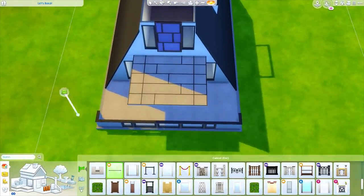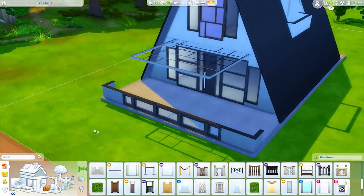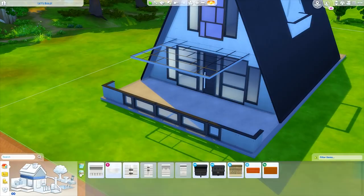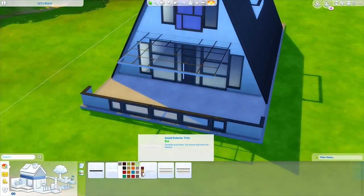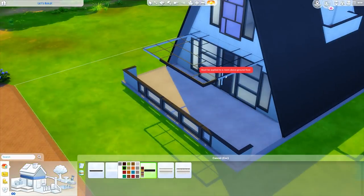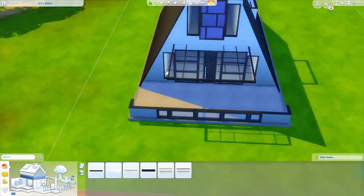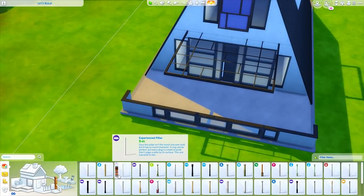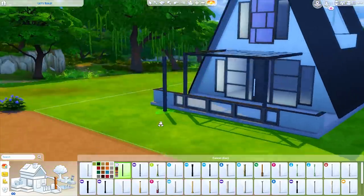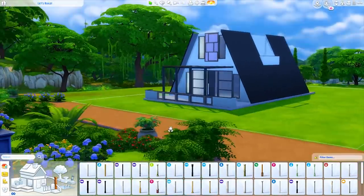Now we're going to delete the floor in all of these bits, and if we grab some trim from this area — something slim and simple — we'll place this all along here. I'm liking that a lot. There are also some simple columns that came with Get Together — some of my favorites — and these will fit in here perfectly. We can even add more if we wanted, and the windows help disguise that.